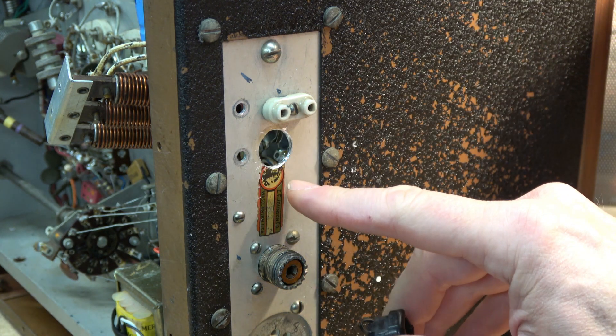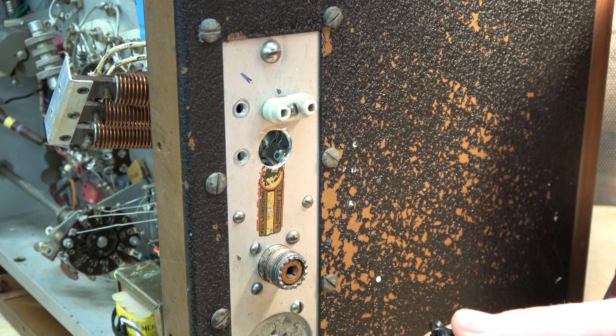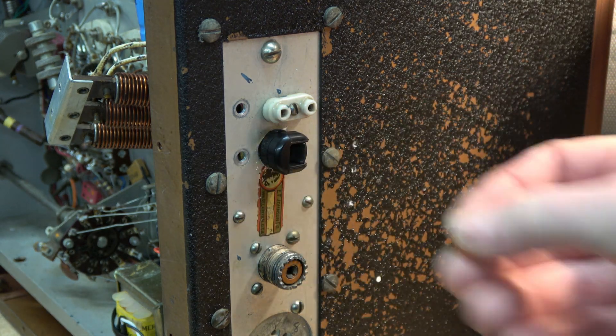Unfortunately I hurt the little Viking head there, and I do not believe in modifying equipment. But in this case it's a safety issue, so I'm good with this type of mod.